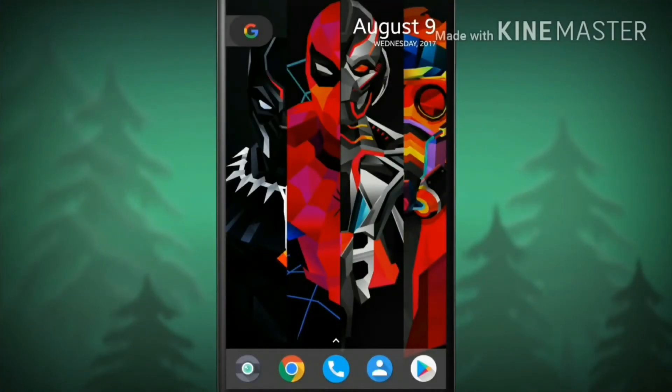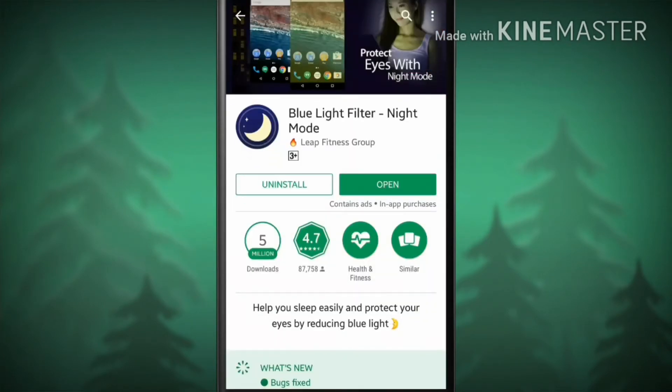First of all, you need to download an application from the Play Store. I will provide the link down in the description below. This is the application and I have already downloaded it, so let's open the application.